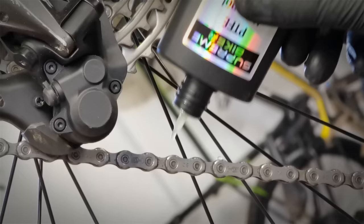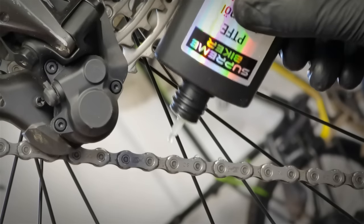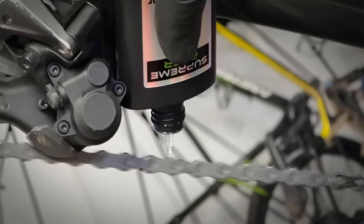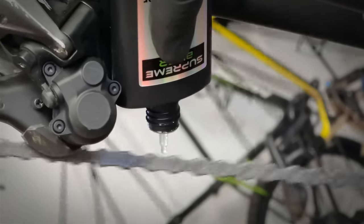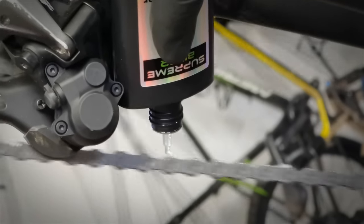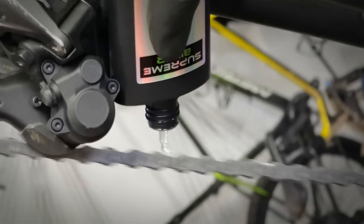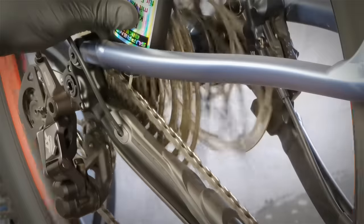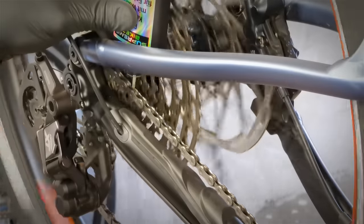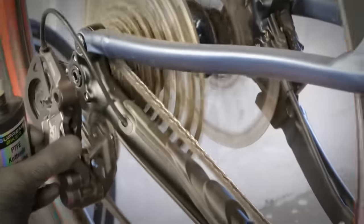These are the particular spots you want to put the lube on and nowhere else — the links and the rollers — that's where friction happens and we want to minimize it. We're doing the inner side of the chain first; you simply let the chain grasp those drops of oil. We do the right and left side of each link. Now you can see exactly: I'm doing the outer right side of the chain, then I'll switch to the left side. I'm not putting too much — doing it slowly so the chain takes those drops.